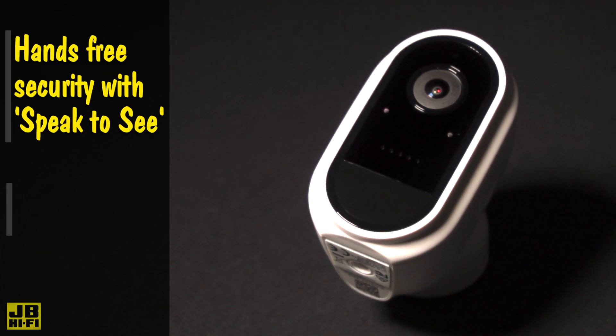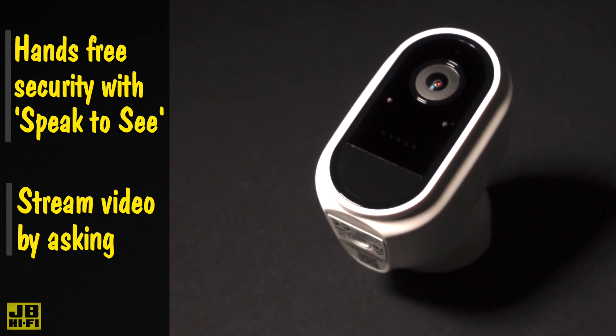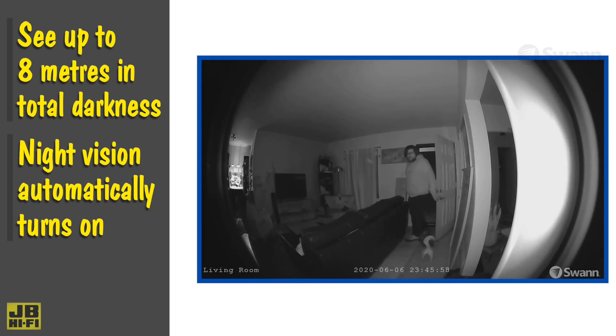With the IP65 weatherproof design and no need for any wires, you're able to mount the camera to almost any surface, perfect for a discreet or hidden view over your home in harsh rain and blazing heat.